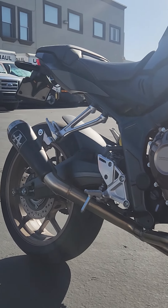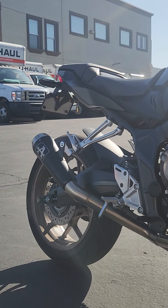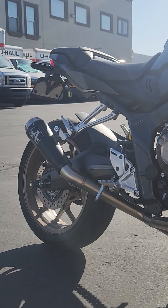Well guys, like I said, if you've got a Honda, if you've got a CB650R, go to belissimoto.com and order yourself an aero exhaust. It was an easy install, and as you can tell, sounds awesome.